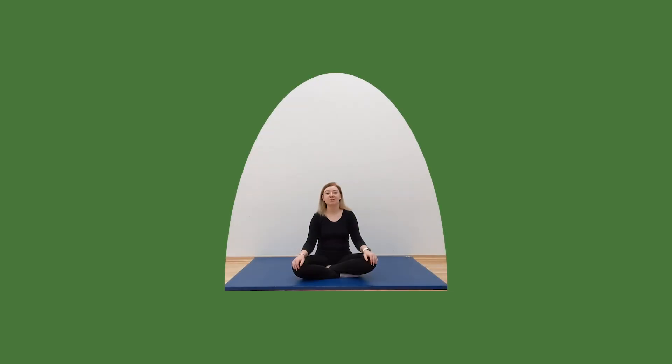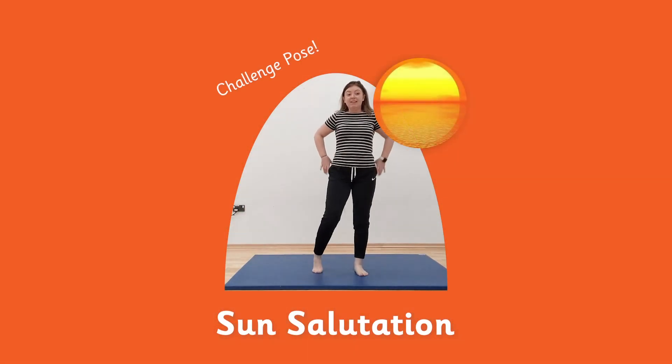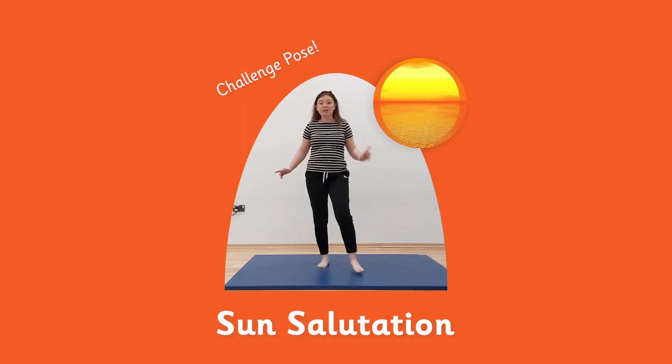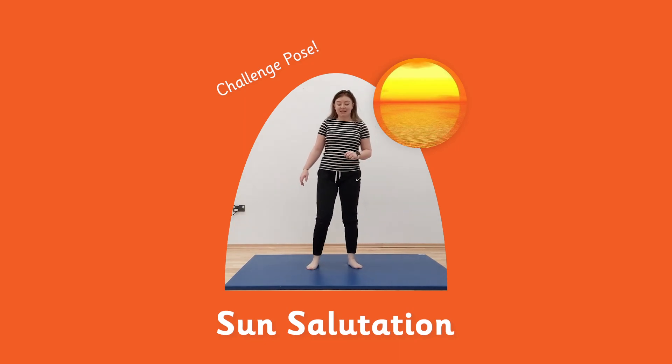Welcome Key Stage 2 to another yoga session. This week we will be recapping the yoga poses we learnt last week — let's see if you can remember them. We will also be adding in some new ones. We are going to be learning sun salutations today — a small routine. We will go slow to begin with and then speed it up.